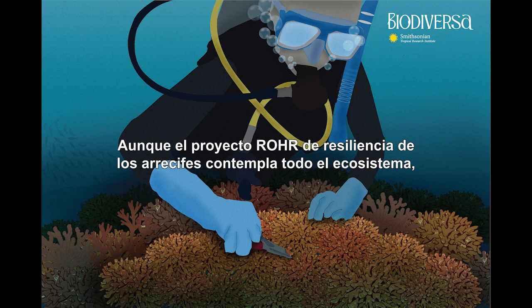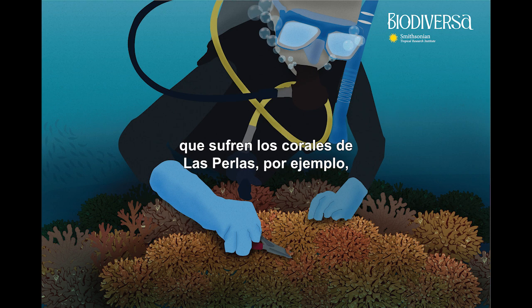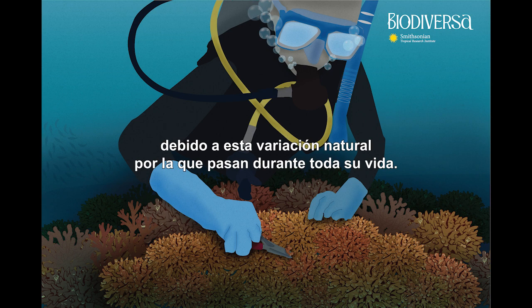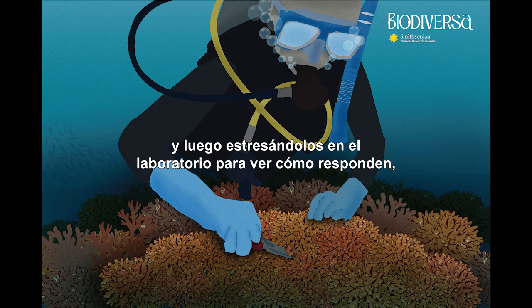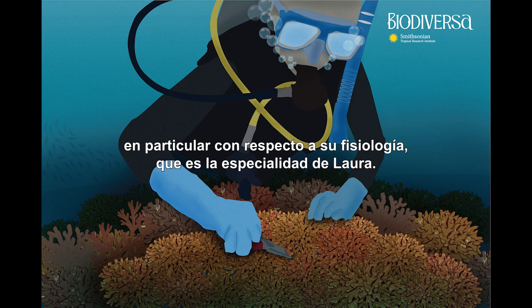Although the Roar Reef Resilience Project looks at the entire ecosystem, Laura's research hypothesis is directly related to corals. She believes that because of this environmental variation, corals from Las Perlas become more robust because they are obliged to face this oscillation and cope with it somehow. They may present certain traits from this natural variation throughout their whole lives, making them more resistant and resilient to challenges like climate change. She's testing this by collecting fragments from coral communities in upwelling and non-upwelling sites and stressing them out in the laboratory to see how they respond physiologically.